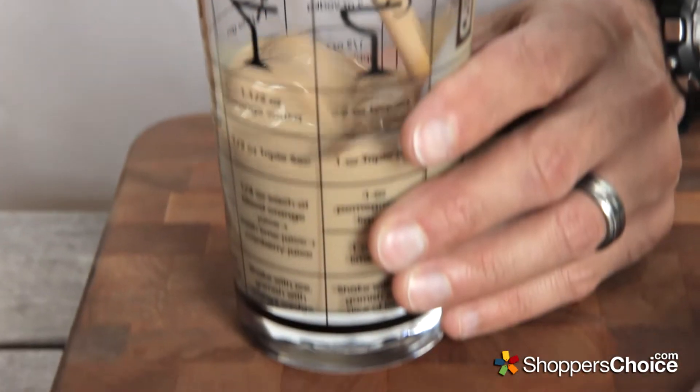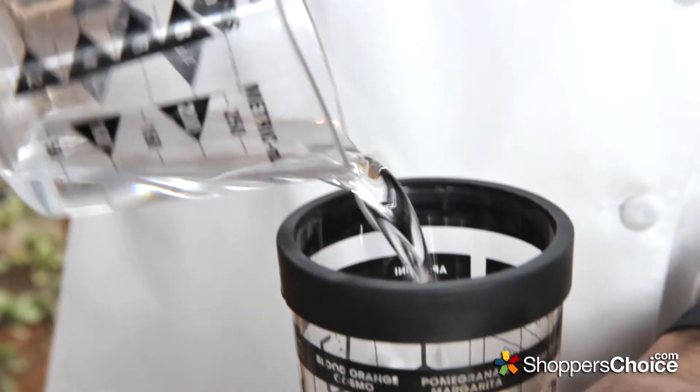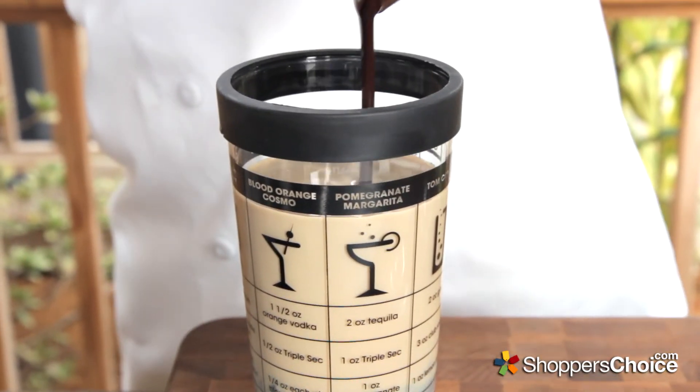Add 3/4 of a cup of Bailey's Irish cream to a shaker. Follow that with 3 tablespoons of peppermint schnapps, and 1/4 cup plus 2 tablespoons of chocolate syrup.